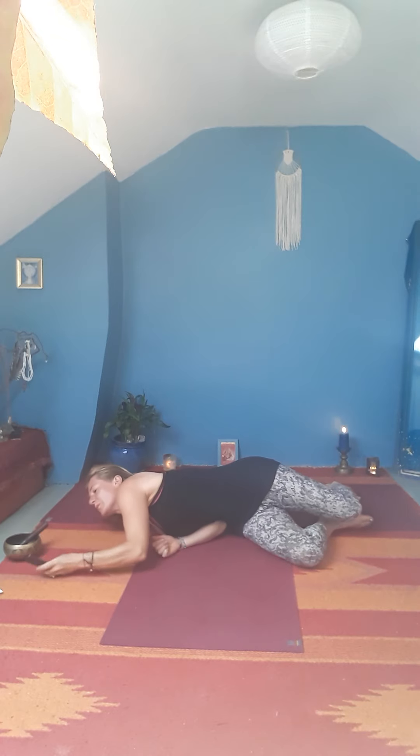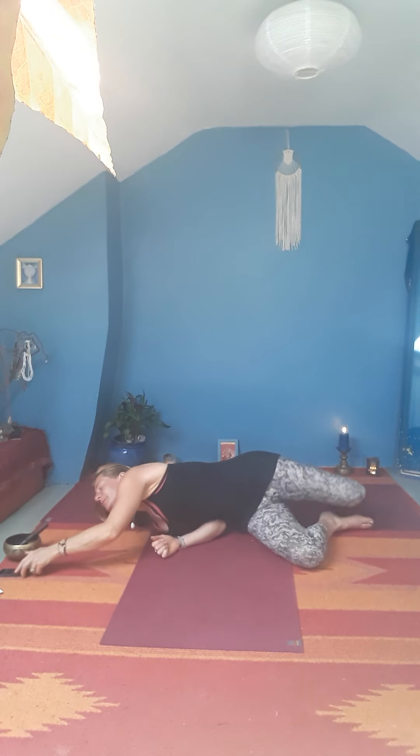Start to tune in with your breath here. With every exhalation a sense of release, and with every inhalation a sense of bringing new life, new vitality to your body.